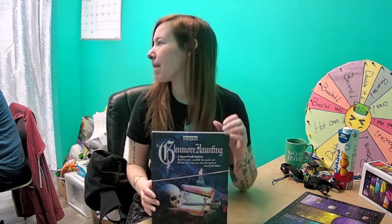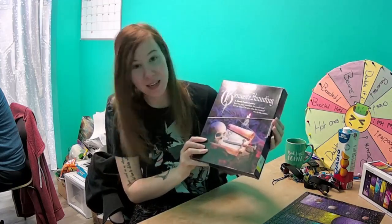I'm so sorry that it's short notice — that part I am sorry about. But we are doing a live tonight, probably seven. Just because it should slow down. We've always done seven before. Anyways, 7 p.m. Eastern Standard Time. We are going to solve the mystery of the Glenmore Haunting.